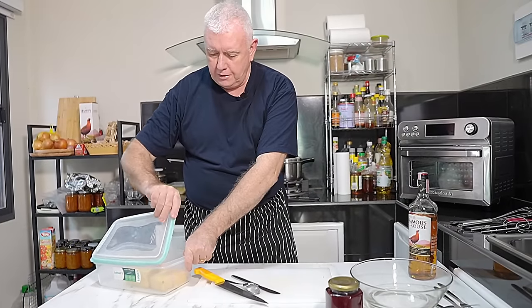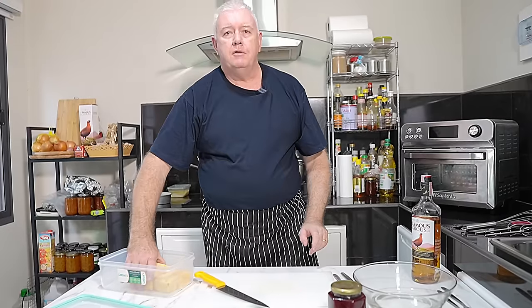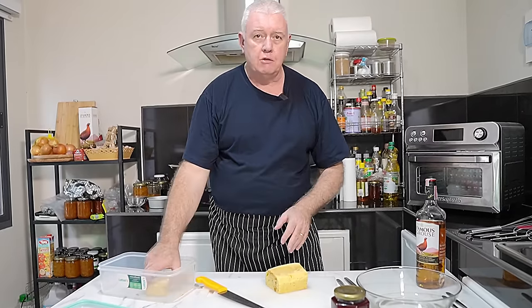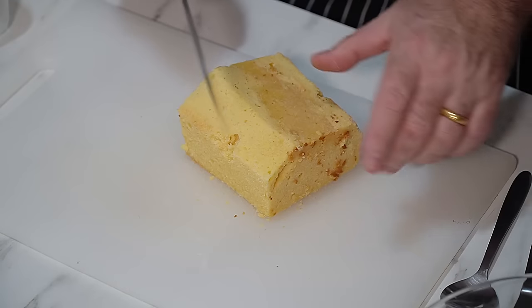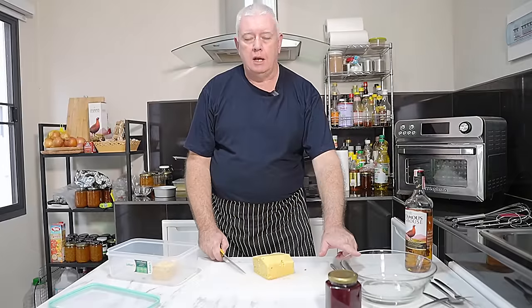For all you people that follow the channel, we made Madeira cake the other day. If you didn't make the Madeira cake, you can buy Madeira cake — it is traditional for this recipe. However, you can use a plain cake like a pound cake or something like that. We need some cake in the bottom of our Tipsy Laird dish.